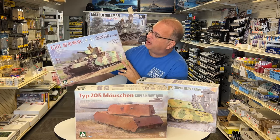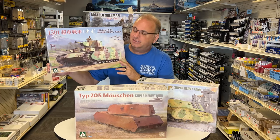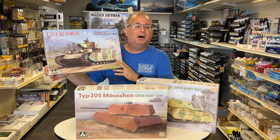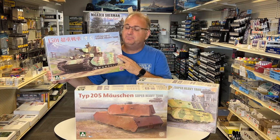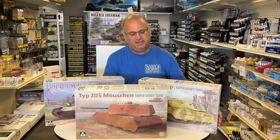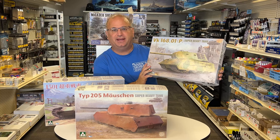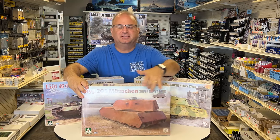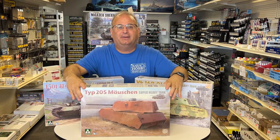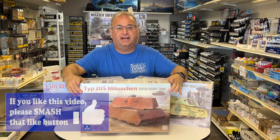To start off with, we have our Japanese 150-ton super heavy. This is a beast of a tank — multiple turrets all over it, plus it has four metal barrels inside. We also have the VK-168P, another German super heavy tank. And finally, we have this one right here, the Type 205. Basically what this translates to is 'little mouse,' so it's a similar shape and form to the mouse, the regular mouse that they actually built.